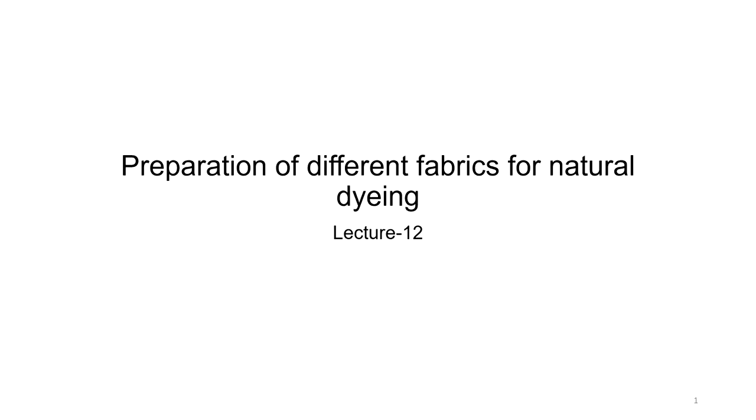Lecture number 12 is related to preparation of different fabrics from natural dyeing. Every fabric needs a different kind of treatment, and preparation of different fabrics for natural dyeing is one major aspect to be understood — how to prepare the fabric before natural dyeing.